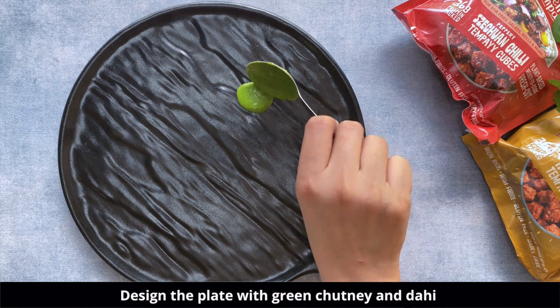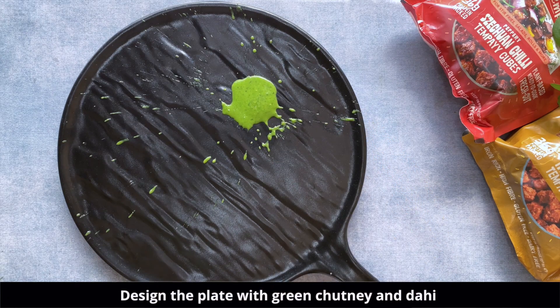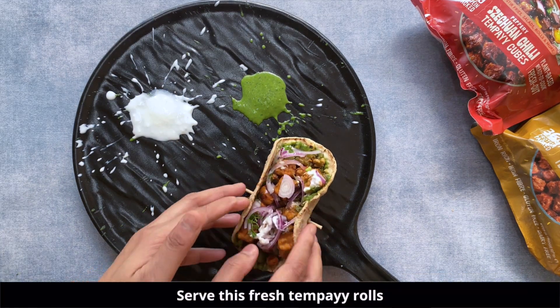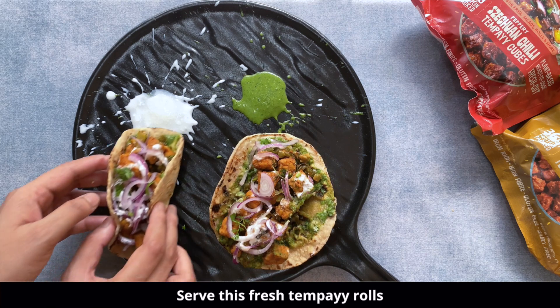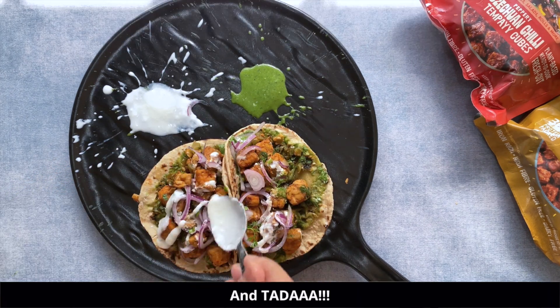Serving the tempeh rolls in the most presentable manner — add some more chutney and some dahi as well. Enjoy these freshly made tempeh rolls at home.